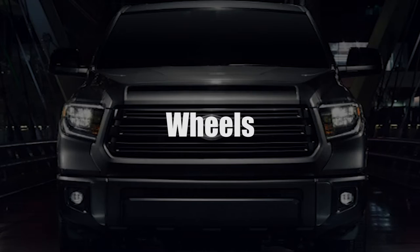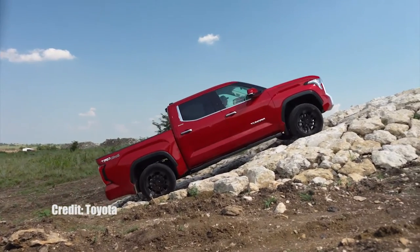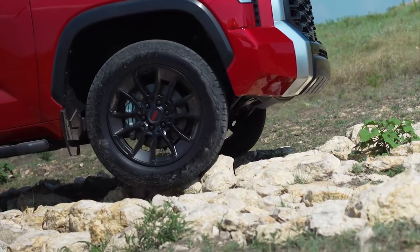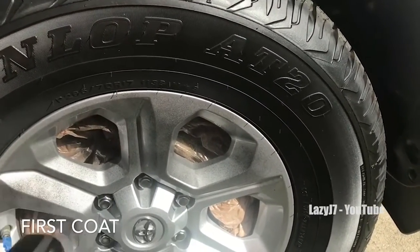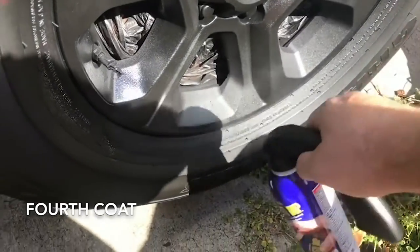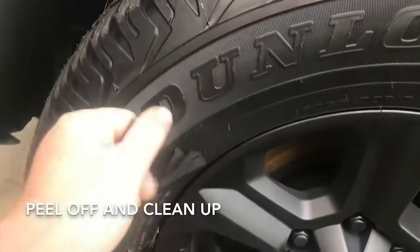This is where things can get a little pricey. However, it is one of the first things people see when looking at your truck — they stand out, so it could be worth some investment. Some of the less expensive options would be dipping or wrapping. When you dip your wheels, you're referring to spraying them with something like Plasti Dip. Matte black Plasti Dip is a very popular option on wheels. You'll need more than one can, but you'll also want to have some backups for when they chip and peel over time.